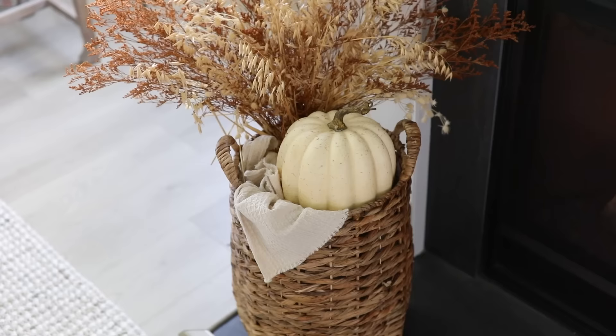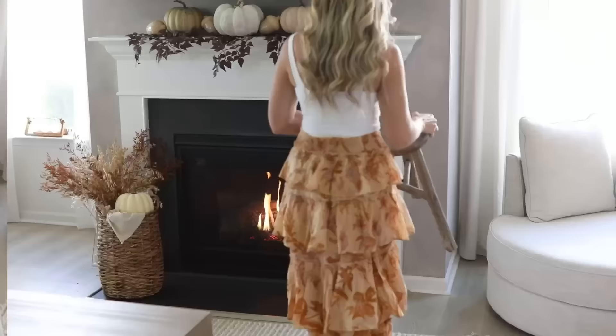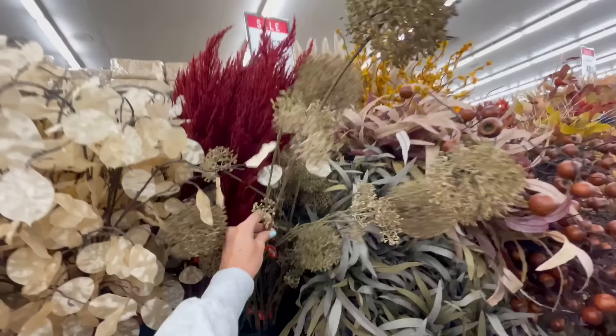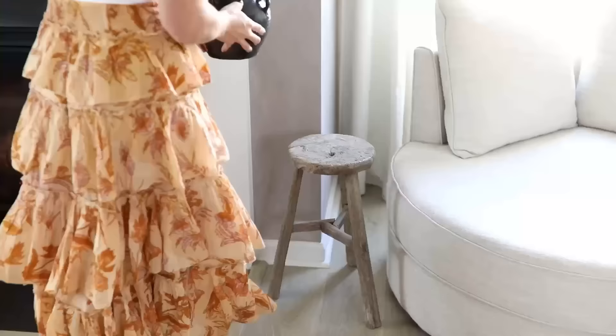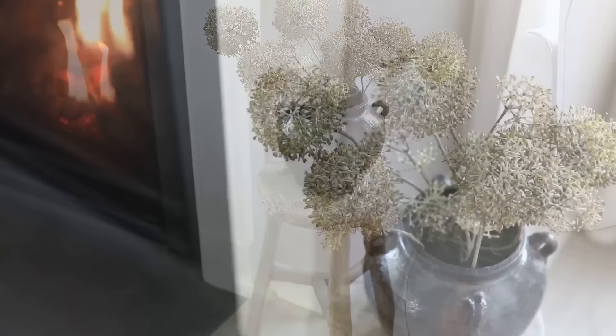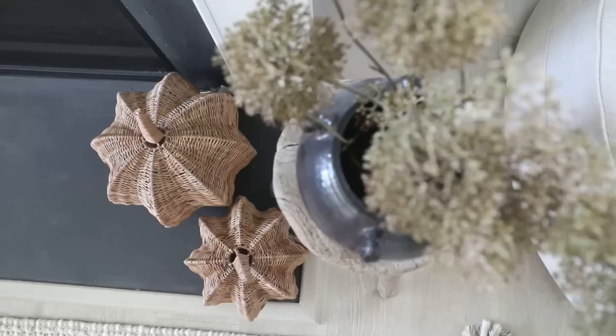To balance the other side of the hearth I brought in my rustic stool and added a neutral faux floral arrangement from Hobby Lobby in a rustic black vase — I wanted these to look like real dried florals without competing with the burgundy stems on the mantel. Lastly I added woven pumpkin baskets from HomeGoods; I love how they add repetition, which is pleasing to the eye, and bring in natural warmth with their woven texture.